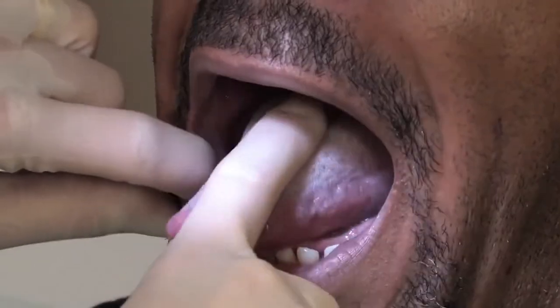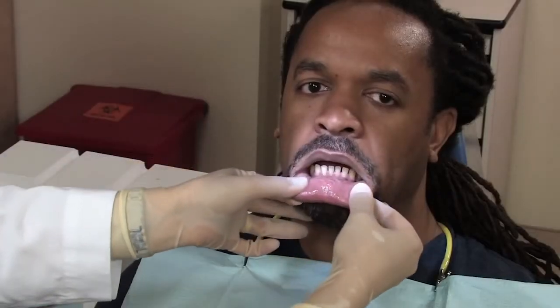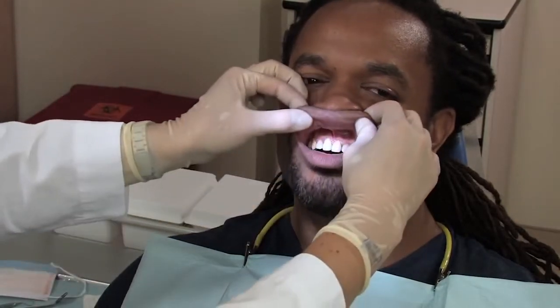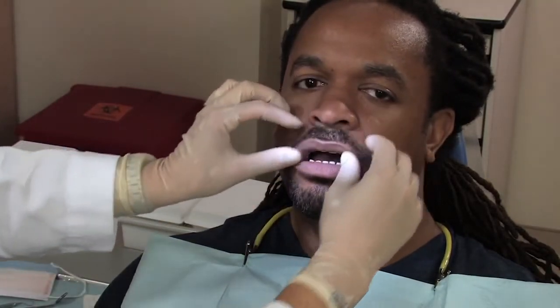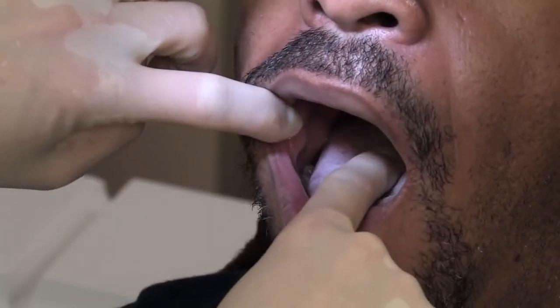Your dentist will then examine the insides of your lips and cheeks to check for anything out of the ordinary, such as red or white patches. Finally, he or she will feel the floor of your mouth to check for any unusual lumps or sensitivity.